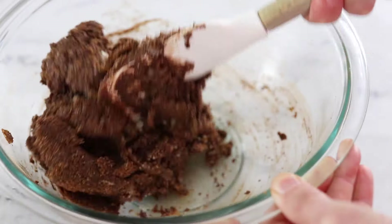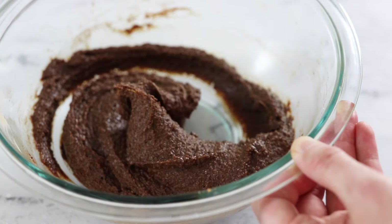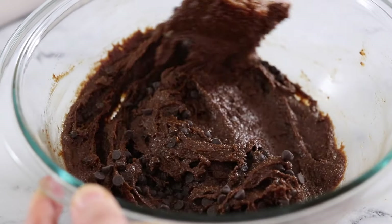As you can see, this brownie batter will be much thicker and sticky compared to traditional recipes, but it will turn out perfectly once you bake it. I also like to stir in about a quarter cup of mini chocolate chips to the batter for a double chocolate brownie.